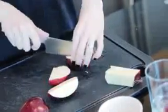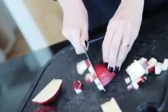Let's start by dicing the apple. This apple was quite large, so at the end it turned out I didn't need all of it.